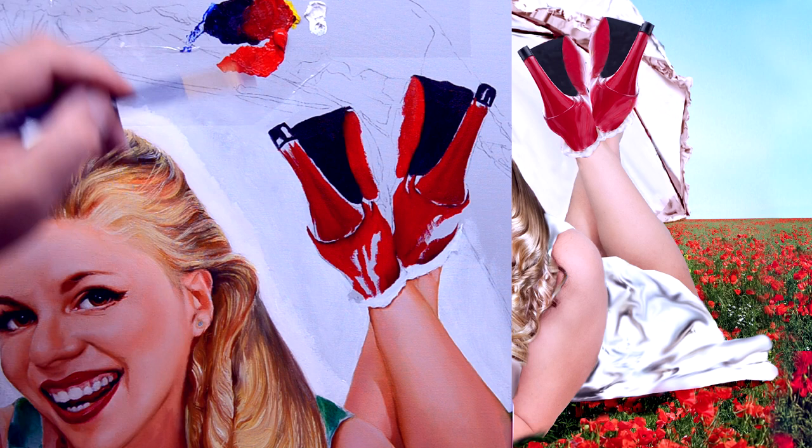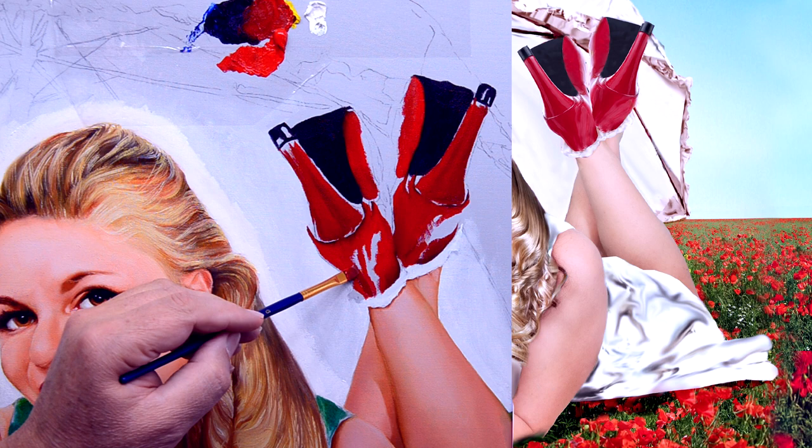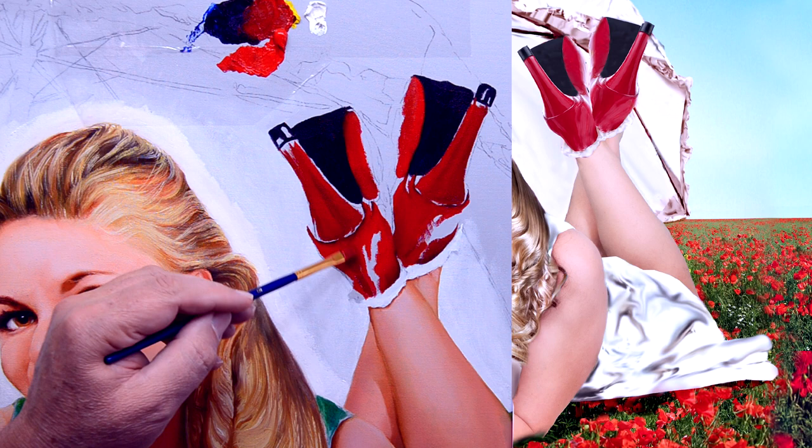Right into the sock. Now a bit of the shaded part, just a darker red. So we have variation in tone.